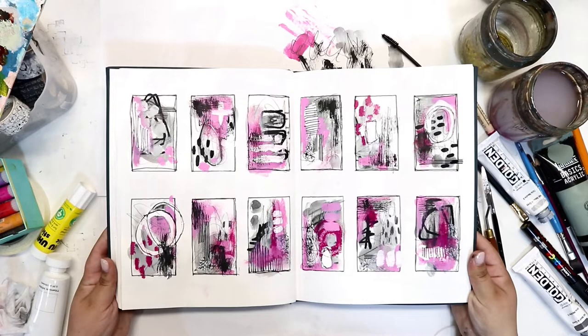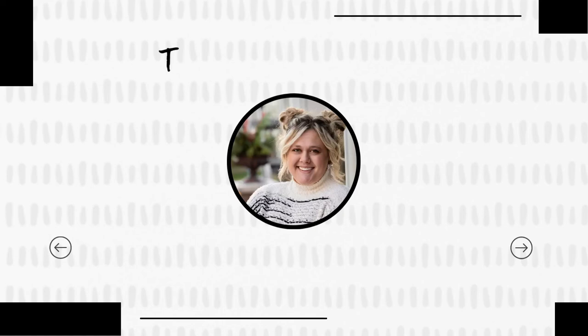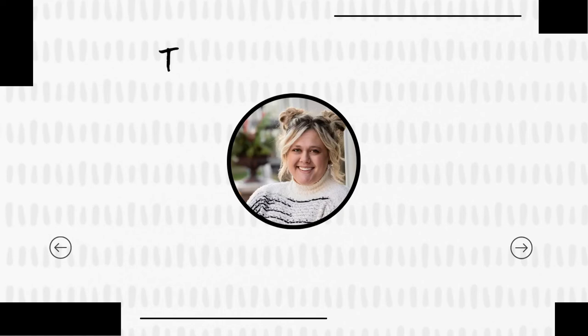Let me know what you think down in the comments. Also let me know if there are any special colors you want me to try on a grid journal spread next. Thank you so much for joining me and watching — I hope you have a great rest of your day. See you next time.